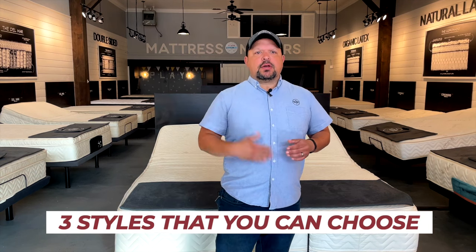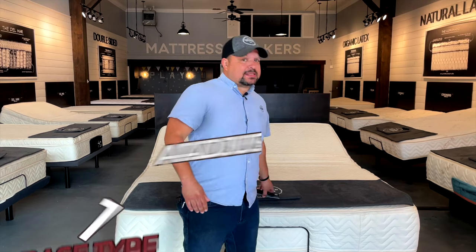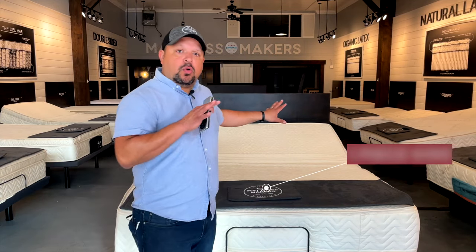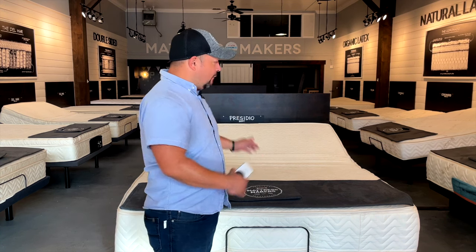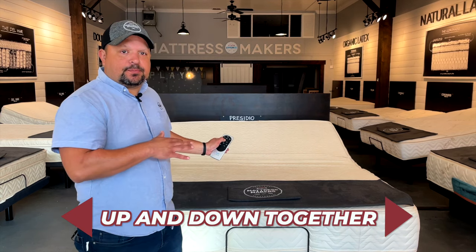There are three styles that you can choose when you're looking for an adjustable base. The first style that I see people consider — and a lot of times it's a mistake — is you want to do a one-piece king. If you do a one-piece king adjustable base, that means you have one mattress and the bed goes up and down together.